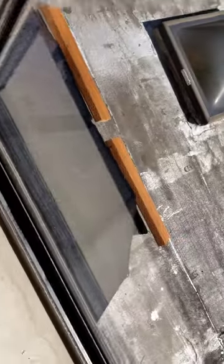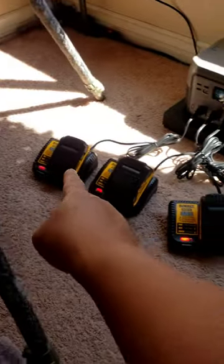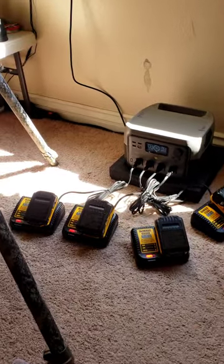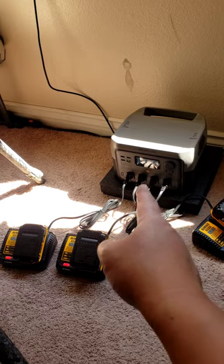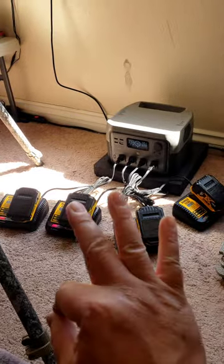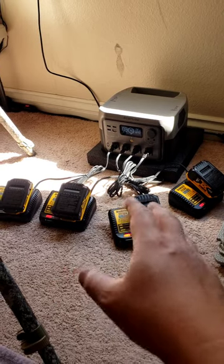Quick intermission — we're getting really good sun out there. The EcoFlow River 2 Pro is charging at 175 watts input and putting out 325 watts pass-through charging. We're charging all four batteries; more than 50% of the charge came from the sun. We went from 41-43% up to 90% in about three to four hours, ranging from 40 to 220 watts input.